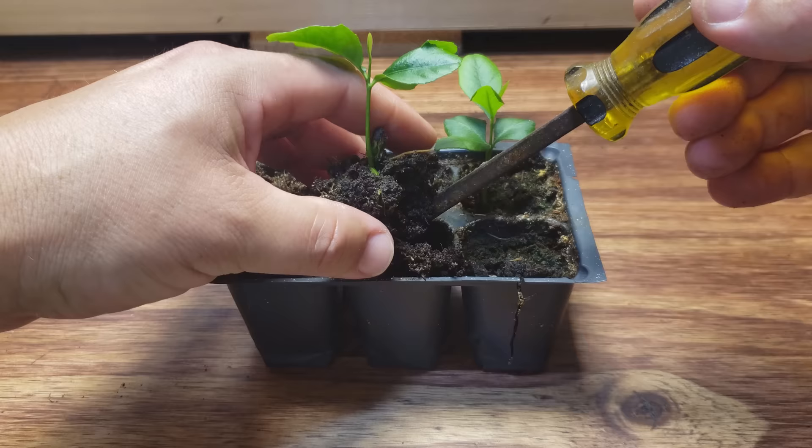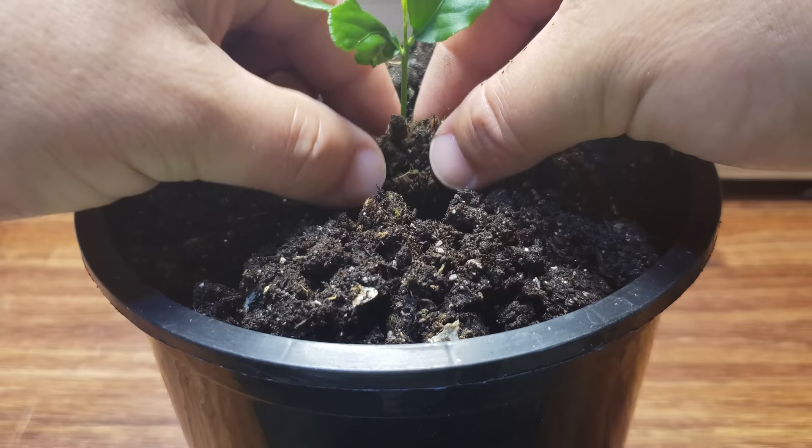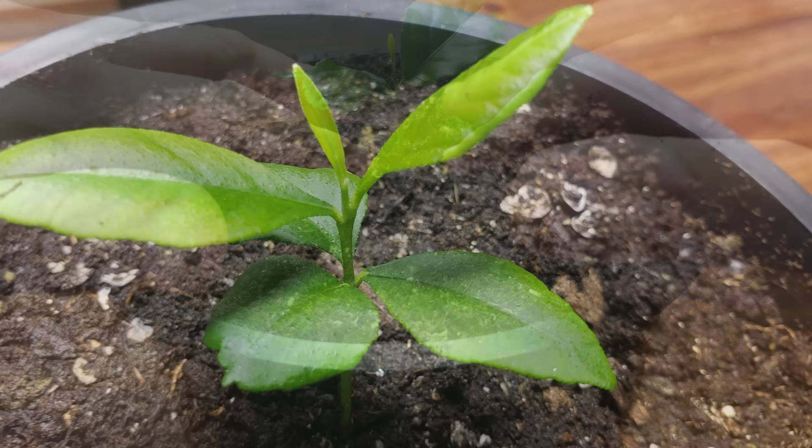Pat yourself on the back and post it on Instagram — you've just successfully started your own lemon tree right from the seed of a store-bought lemon.